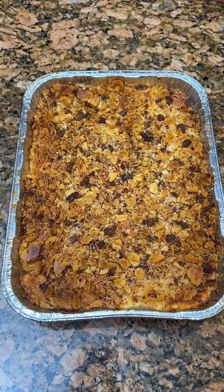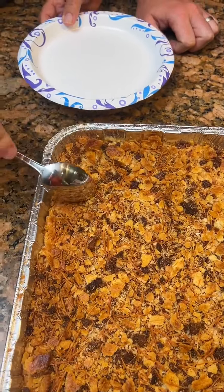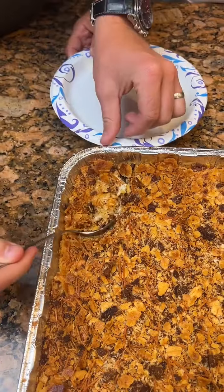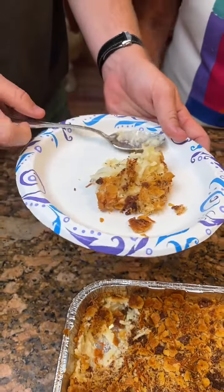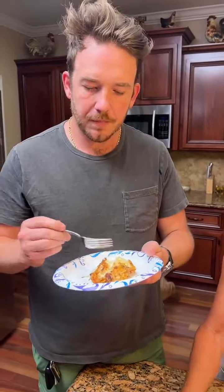Now we'll taste test it. That is bacon bits — cooked bacon. So this is gluten-free then? No, it's not gluten-free. Why isn't it gluten-free? Ritz crackers on top? Yes. All right y'all, let's try this thing. It's looking pretty nice, if I do say so myself. Mmm, that's good. That's really good.